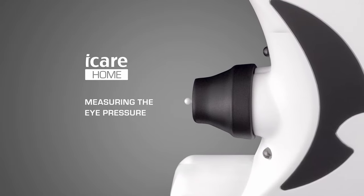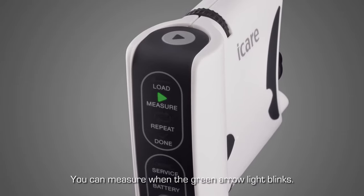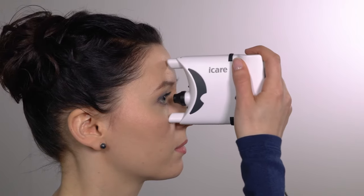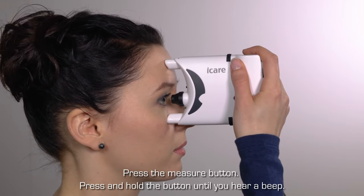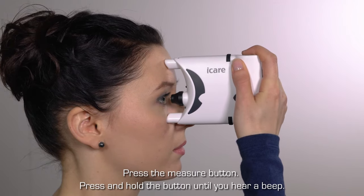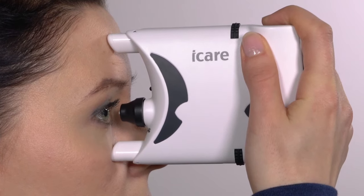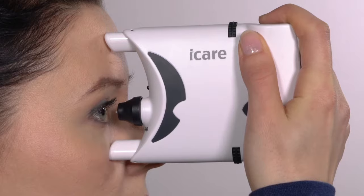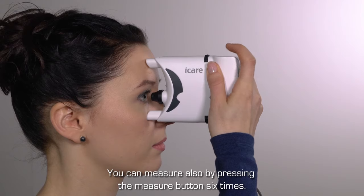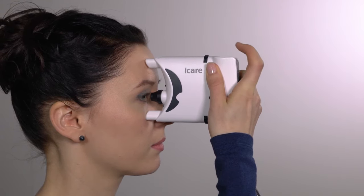Performing a measurement. The tonometer is ready to measure when the arrow light on the display panel is flashing green. Place the tonometer against your face. Press the measure button and keep it pressed down until you hear a single beep. The probe will gently touch the surface of the eye six times. You can also perform a measurement by pressing the measure button separately six times. After all six steps, you will hear a beep.